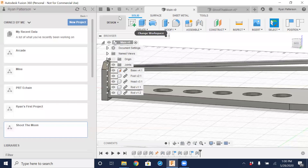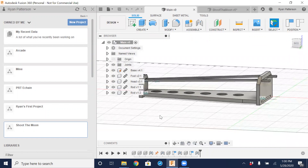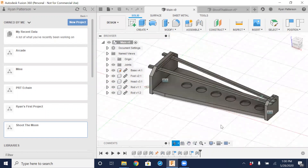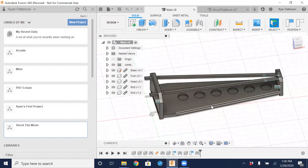What we're going to work on today is learn a little bit about assemblies and components within Fusion, continuing with the project from this past Tuesday — a game called Shoot the Moon. We worked on creating the sketch and the 3D component for the bottom section.